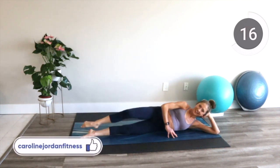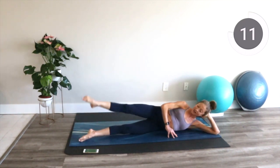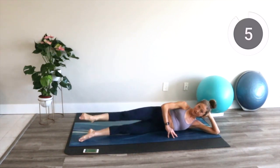Breathe. Nice job. Can you kick your leg a little bit higher? Squeeze your tummy a little bit more. You should be feeling everything right now.